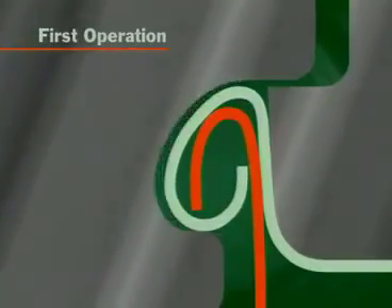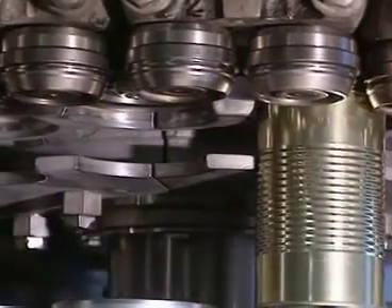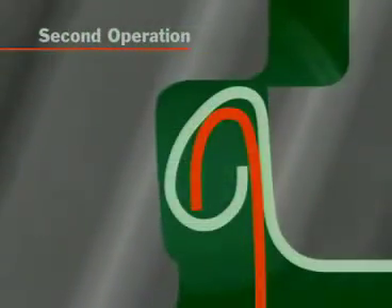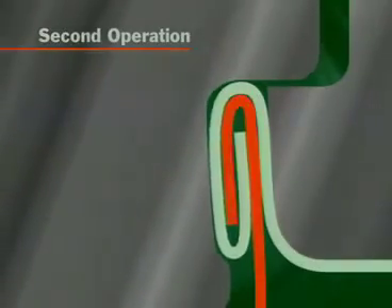Just after the peak of the first operation cam, the first operation roll moves away and the second operation roll moves in. The second operation roll compresses and completes the seam, thus forming a hermetic seal.